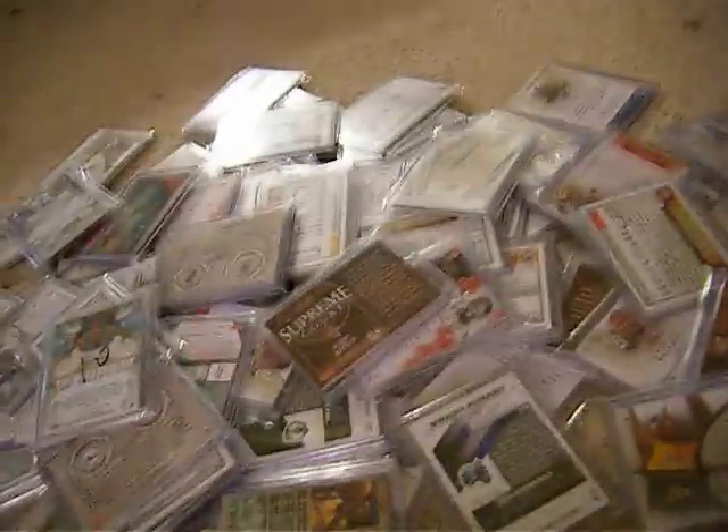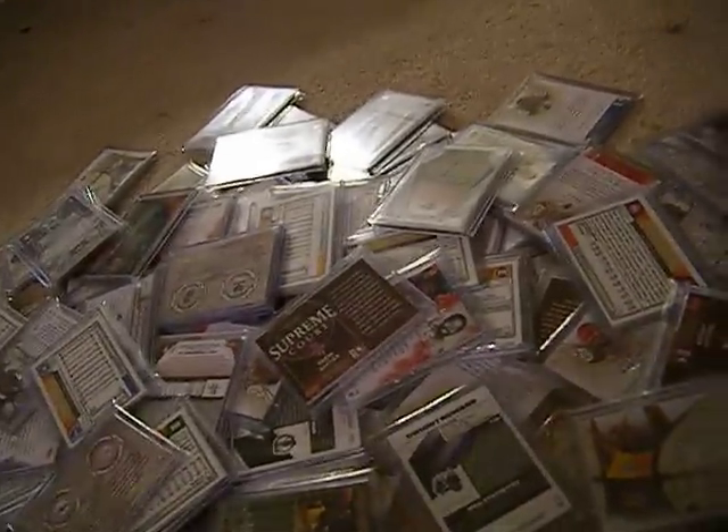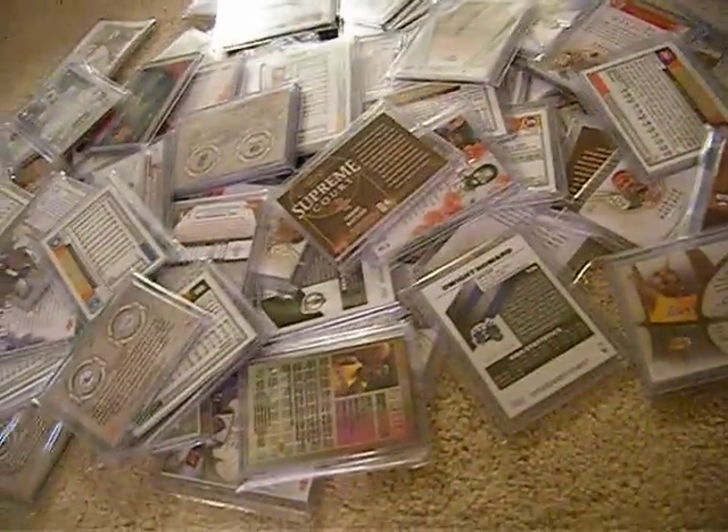If you are interested in buying, make sure you go check out the link — all the information is going to be in the description box. And again, you're guaranteed 1 hit, which is an auto or jersey card or jersey patch, auto patch, any of those.